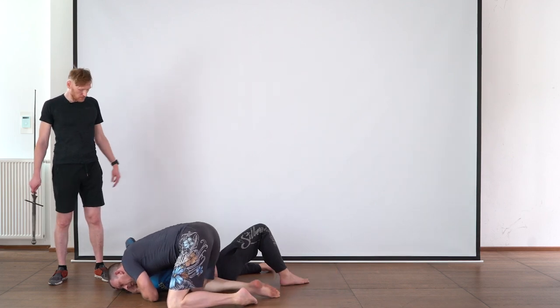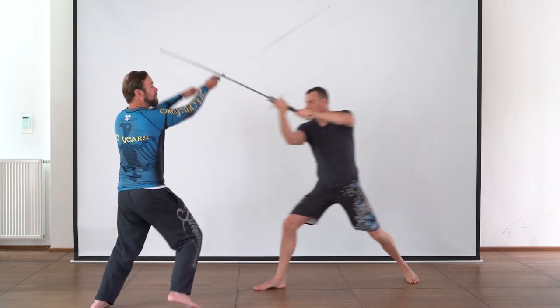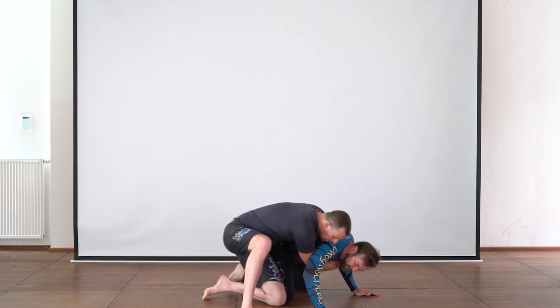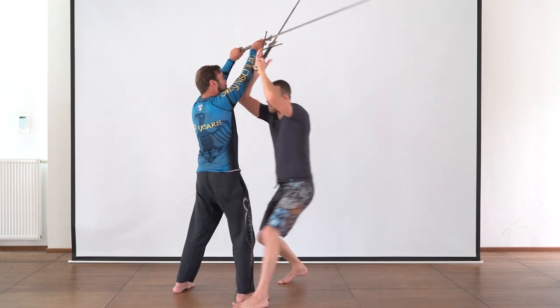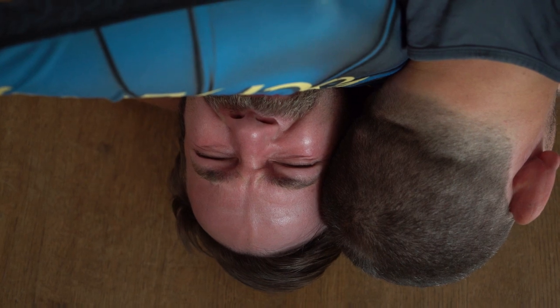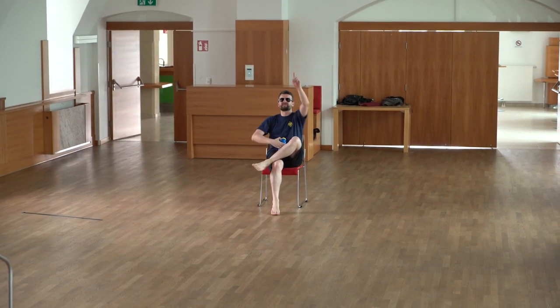So that's it for today. Let's see this once more, please, in one fluid motion. Once more, please.